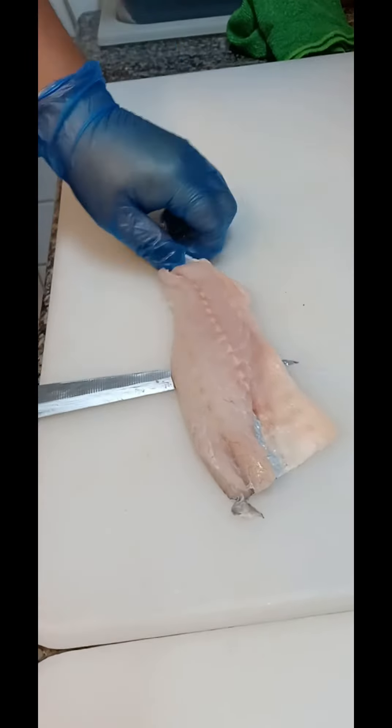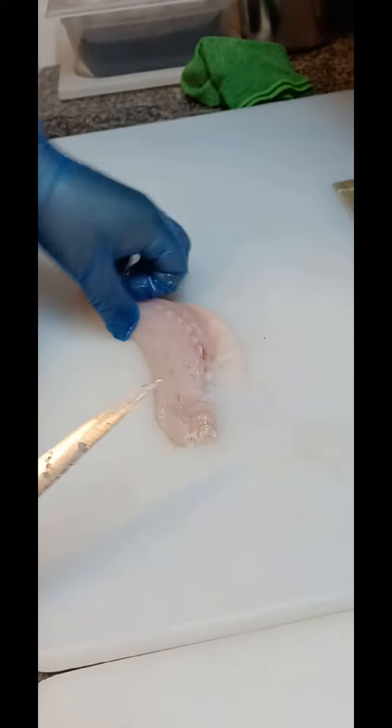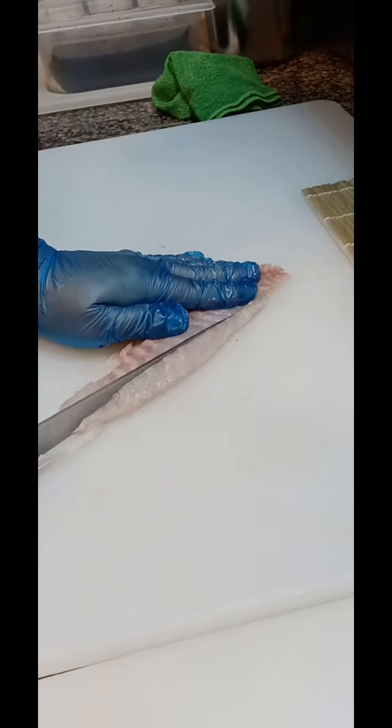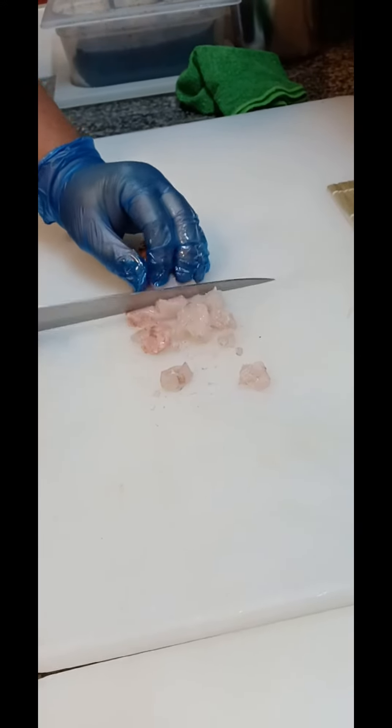First, we take one sea bass fillet and clean it — we remove the skin. After removing the skin on the sides, we also remove the other side which has bones and throw it away. We take the fillet and cut it into small dices, making sure we don't have any bones left.